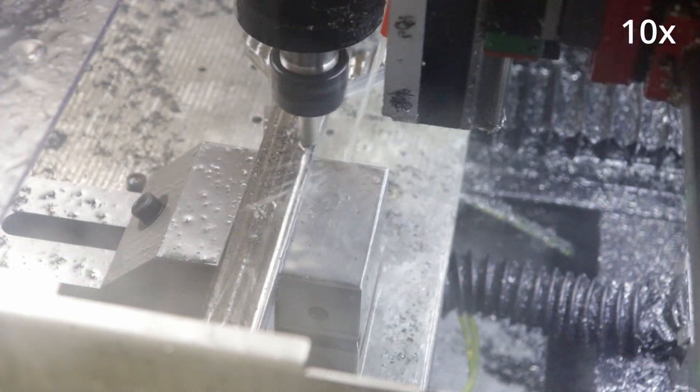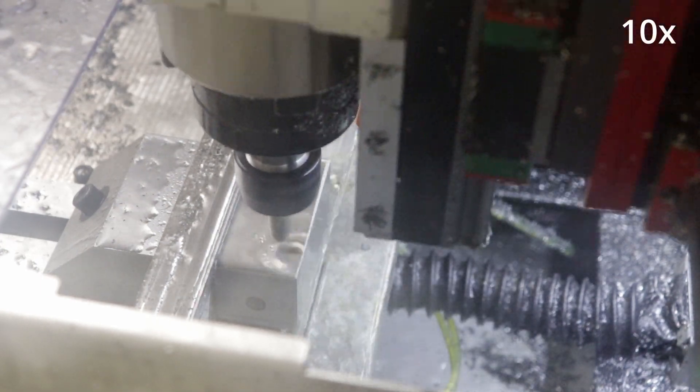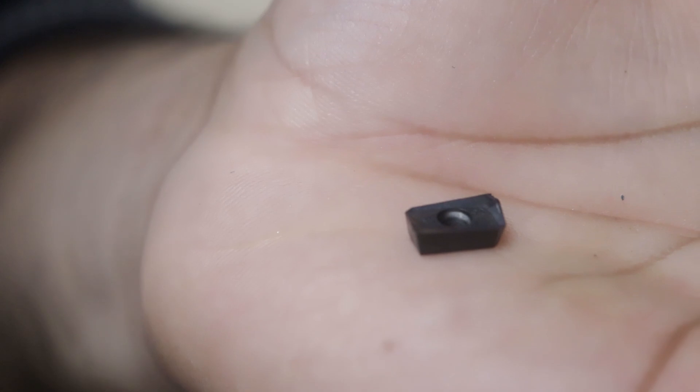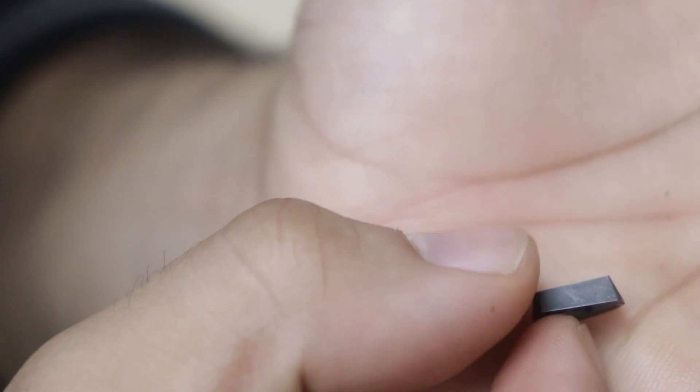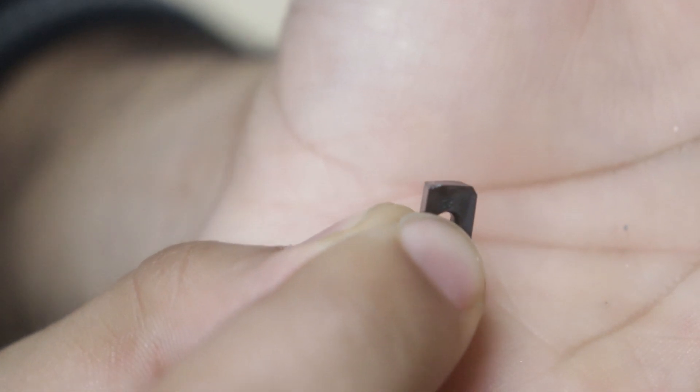It came out much smoother, but I noticed something — that chattery cut sounded a little off, and when I removed the insert mill after the second pass, the edge was chipped. I took it apart and you can see a tiny chunk missing right out of the cutting edge. This is why I love these tools — they can take a beating, but when they do break, the insert itself has a second side. The entire insert only costs a few dollars, whereas an equivalent sized end mill would have been a $30 to $50 mistake.